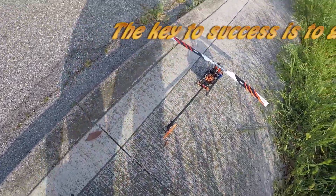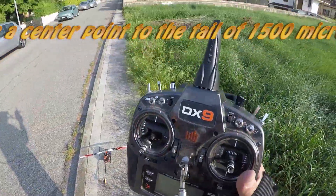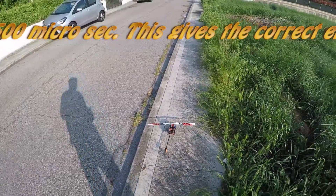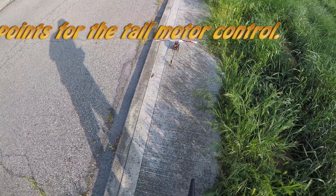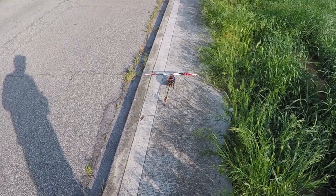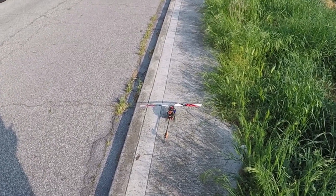It was a little tricky to find how to activate the ESC and how to set the control parameters for the tail. To activate the ESC, I need to give a full rudder to the left.